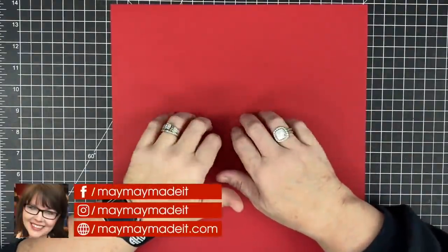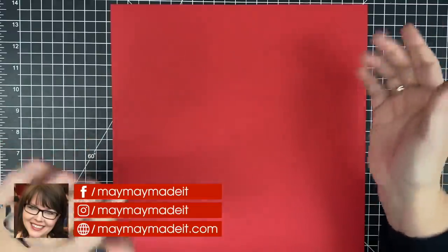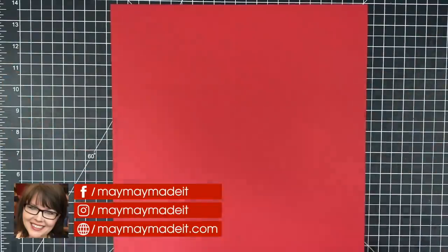Hey guys, it's Mae Mae and today we are making a Valentine mailbox. You've probably seen one of these before. I know you saw it in the thumbnail and this one's super easy. So let's get started.